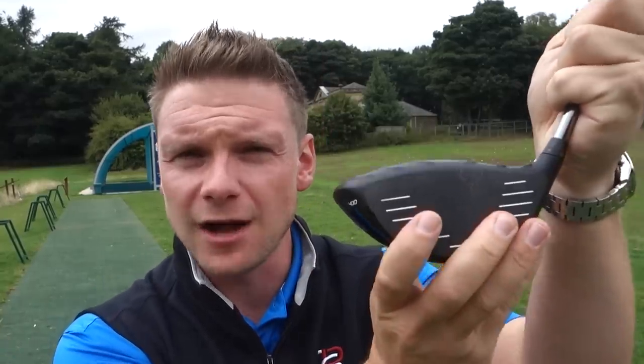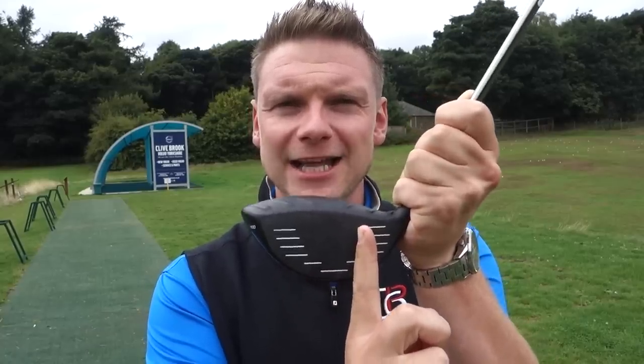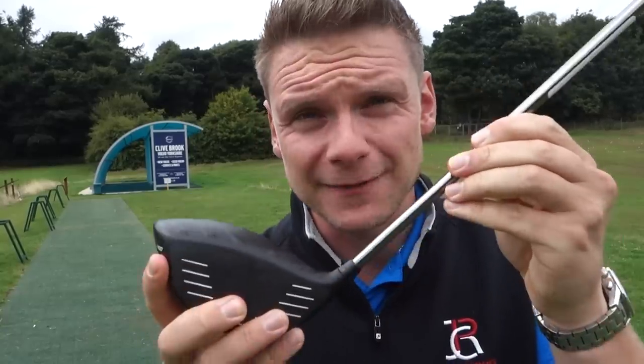I spent the morning on Ping's website to find out the loft setting options and what happens to the lie angle when I change the loft. Ping's website only offers the average lie angle across the five settings, which is 58 degrees. Lie angle plays a huge role in where the face is pointed at impact — if you strike out the heel and change the lie angle, that strike location can get more centred. Anyway, that's enough technical mumbo jumbo. Let's hit some shots.